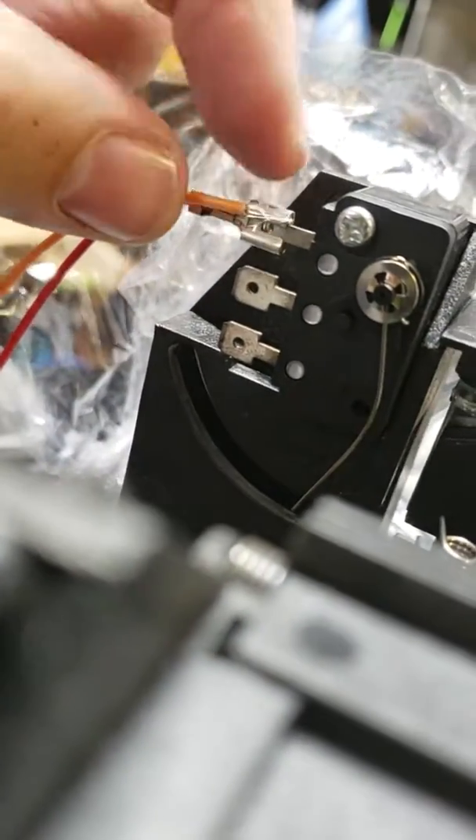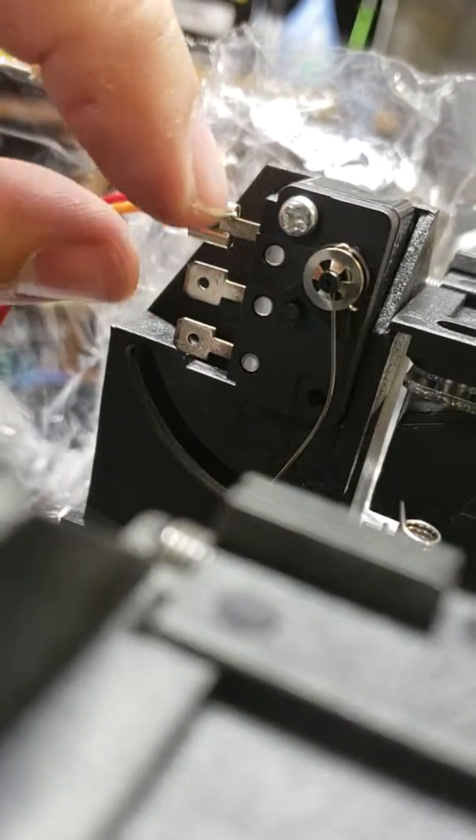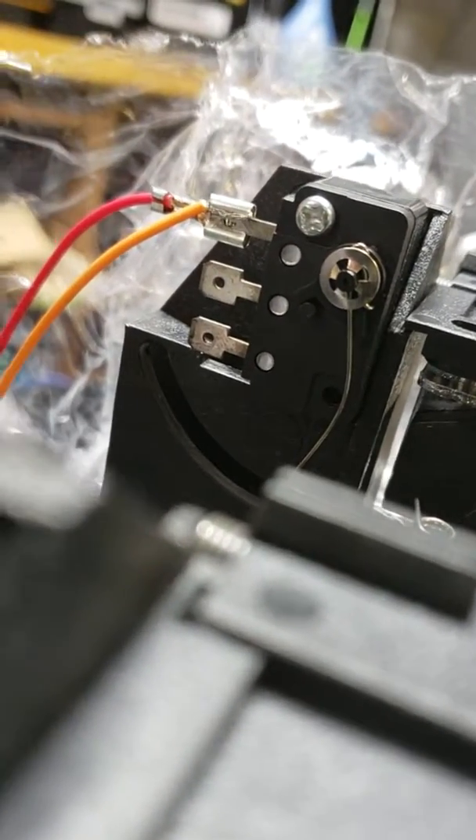Just black tape it here — that's if you don't have a soldering gun. This is just a quick fix until you get one. If you want to solder it, go ahead; if you don't, that's cool too, but at least you have the option.